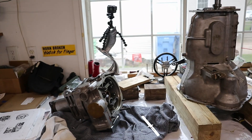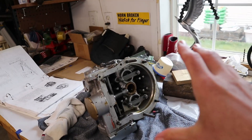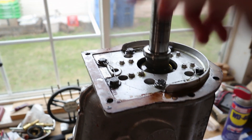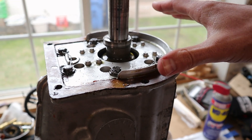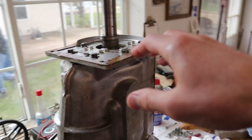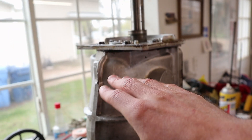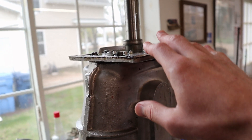We got our overdrive separated from the transmission. Looking at it, I don't see anything that looks too serious. The gasket all came off on this side and it looks like a pretty good seal there. So I don't know if that was the issue or not. The next step will be taking this plate off and checking the next joint between the transmission and the plate.